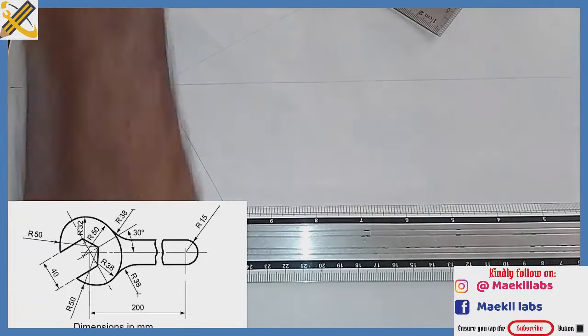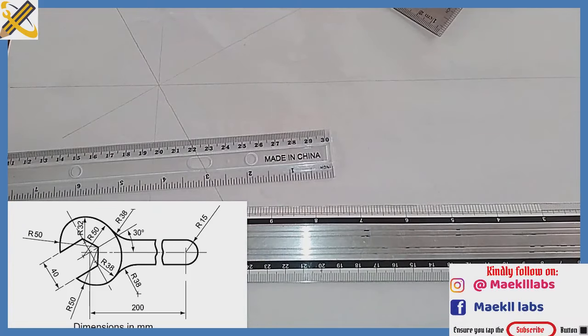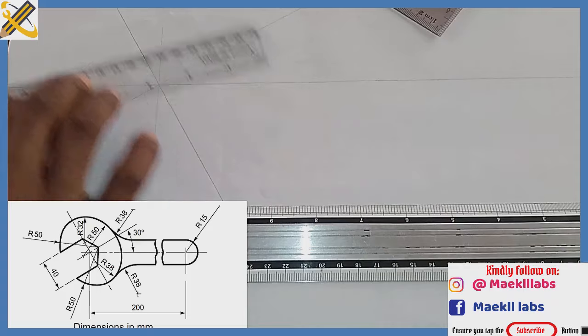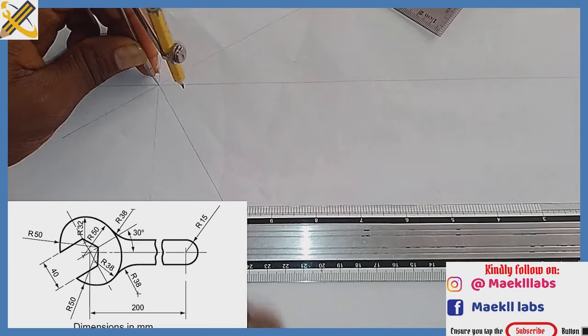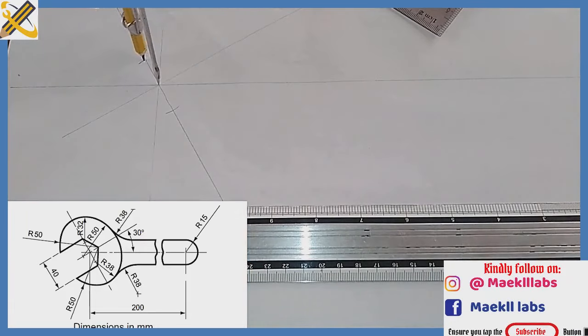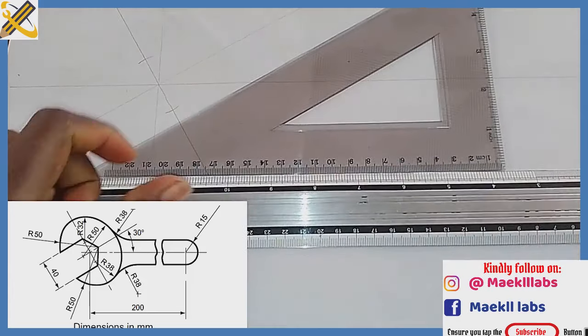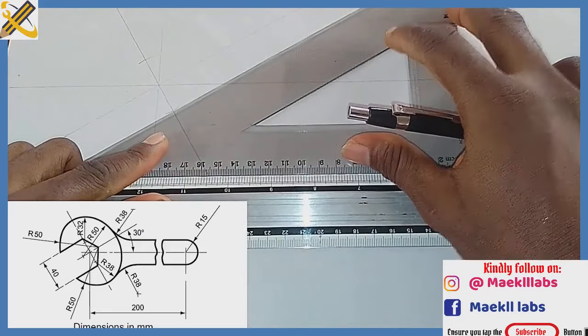After doing that, we need to get the span amount. With radius 20, using my compass, I measure radius 20 from the main point and strike here, then strike again with radius 20. Having done that, I place my set square at angle 30 degrees.